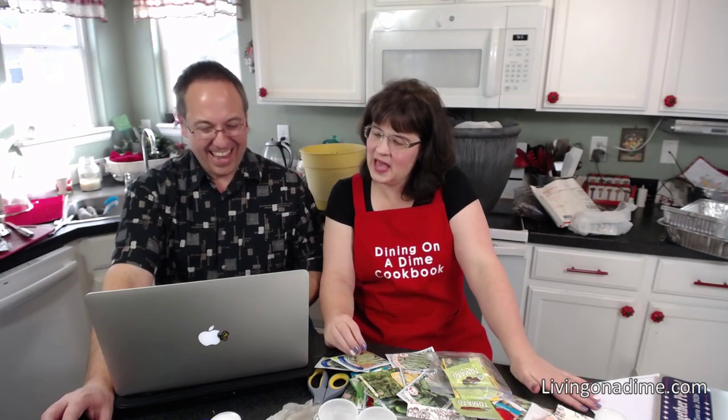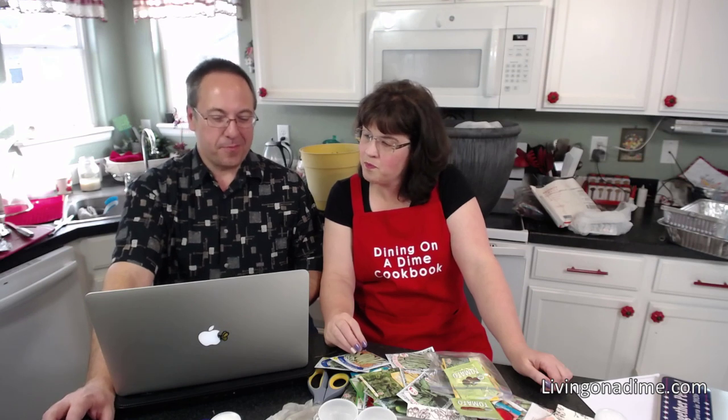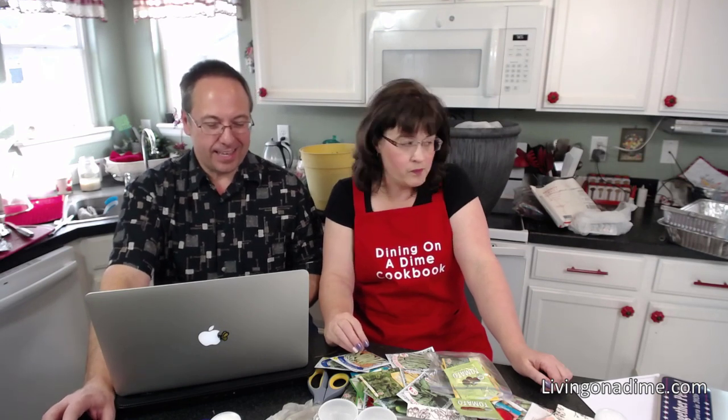Kathy made the vanilla pudding again today and her husband loved it. Kathy says she's going to try to garden because of Tara giving her confidence by teaching her yeast bread.